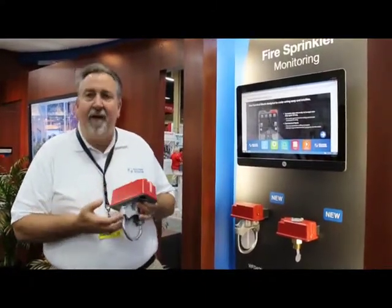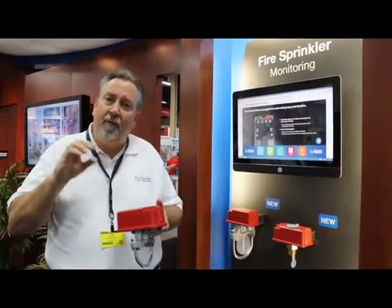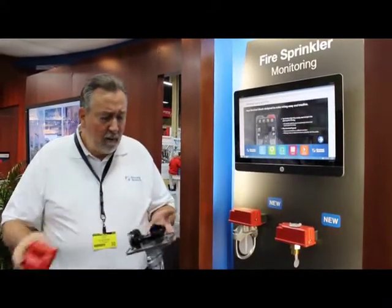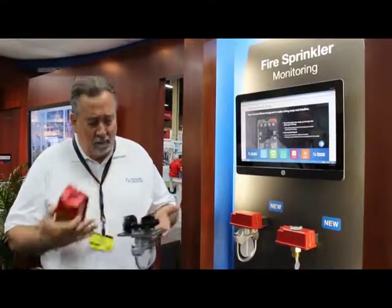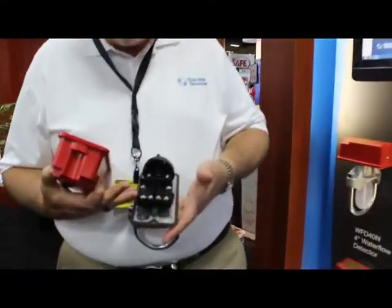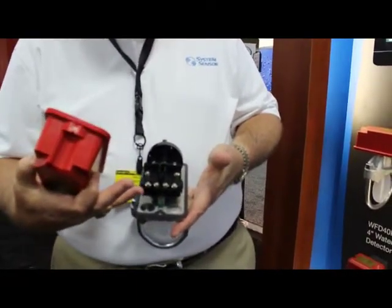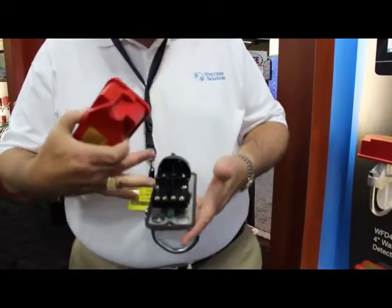It's been re-engineered from the inside to create a better, more robust interface with the parts so that there'll be less opportunity for any kind of leakage. Internally, there's a new terminal block, making it easier to install, separating the high voltage from low. The wiring instructions are still on it.